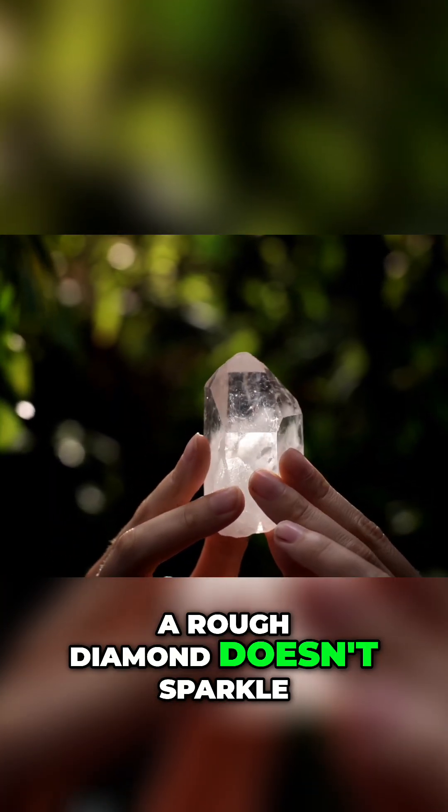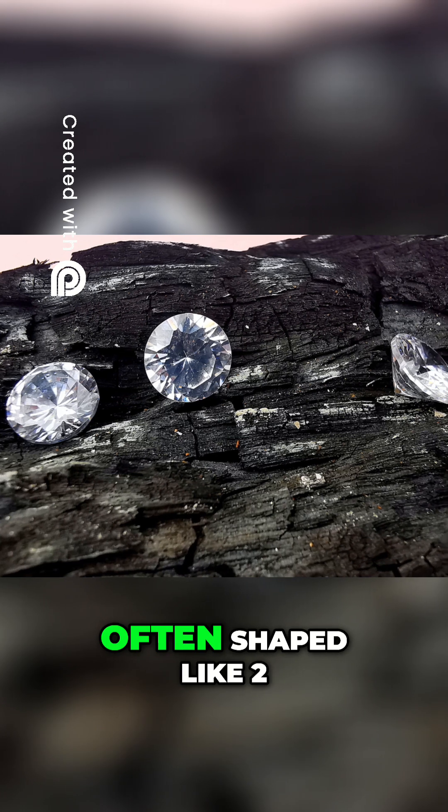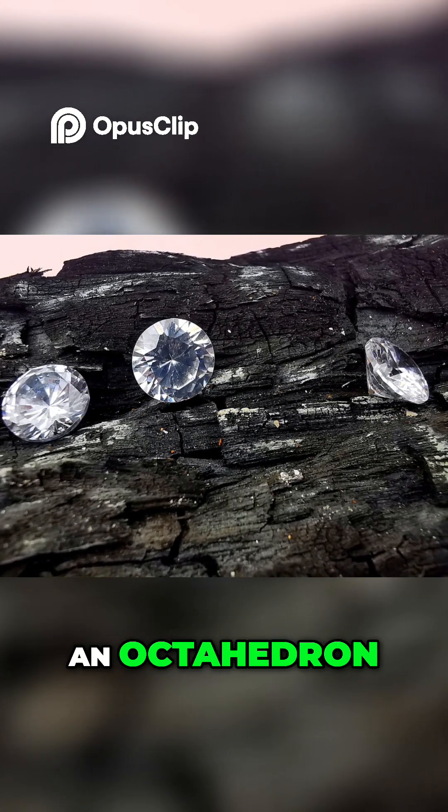A rough diamond doesn't sparkle. It looks like a greasy clear pebble, often shaped like two pyramids stuck together — an octahedron.